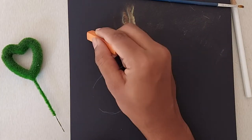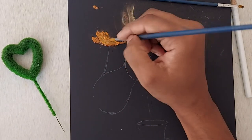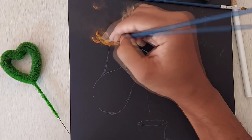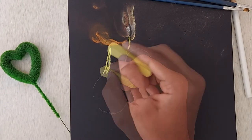Now let's take orange and curve out the fingers. Yellow curve will get us the jar's handle.